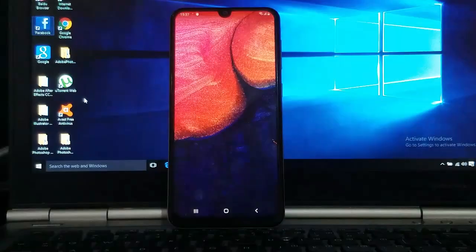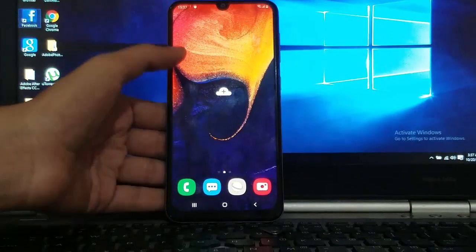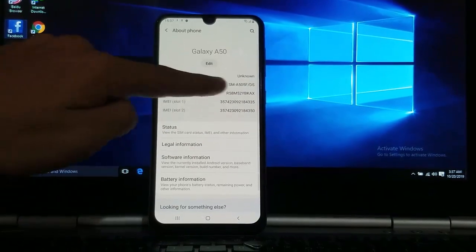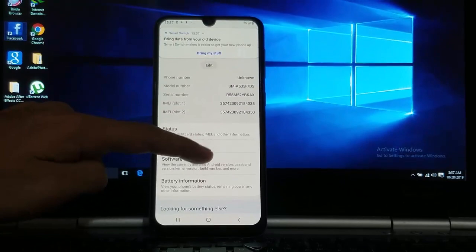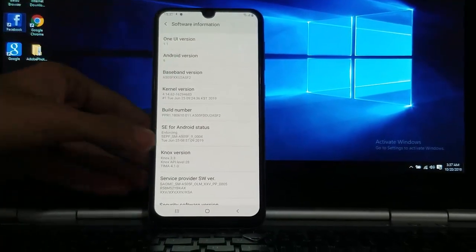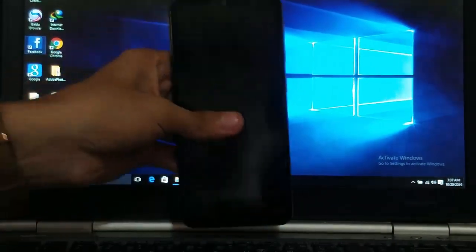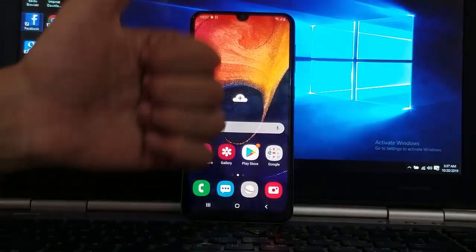Your phone is fully set up. As you can see, that's the Samsung Galaxy A50. In the settings menu under 'About Phone' it's Samsung Galaxy A50 with Android version 9. That's your phone with FRP removed. Be sure to like, share, comment, and subscribe to the channel. Peace.